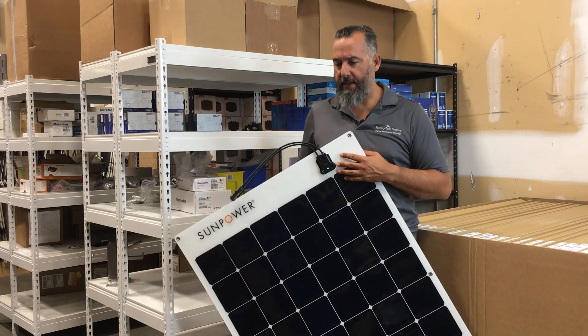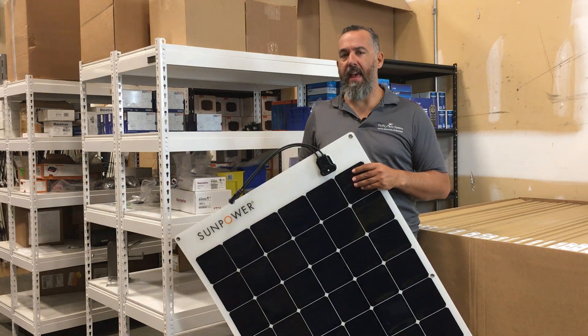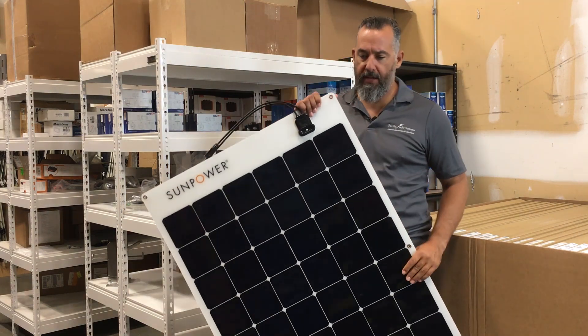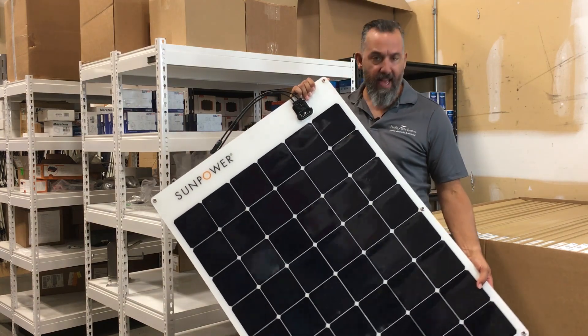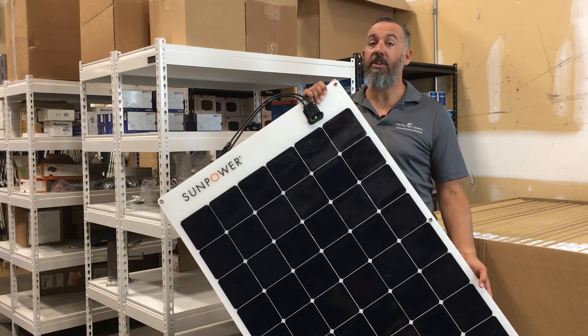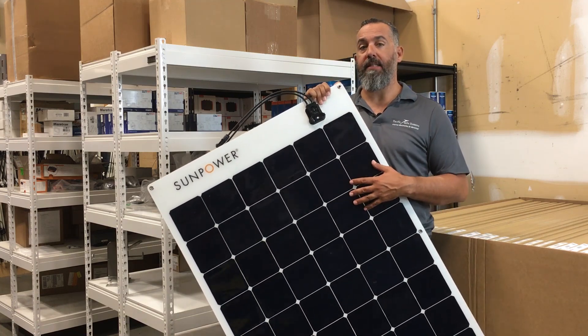This one here is really attractive and comes at a relatively reasonable cost. It's one of our most popular solar panels. You can see the size is not too big, and because they're monocrystalline cells, you can actually get a lot of power out of a single panel.